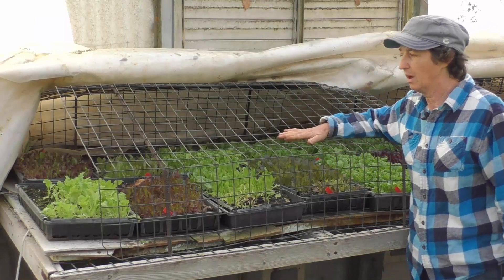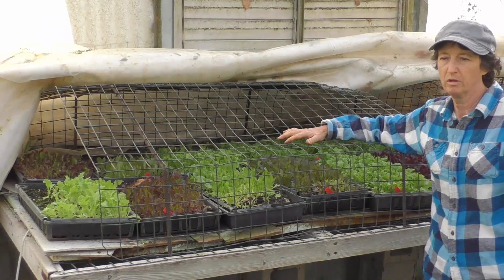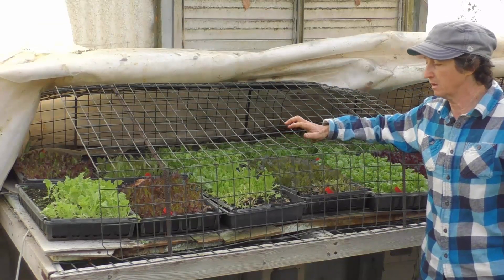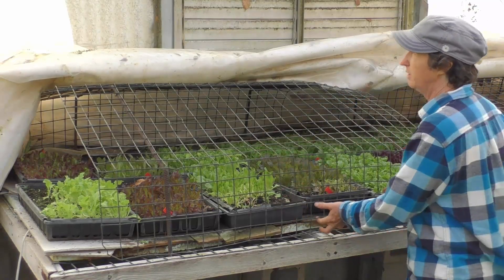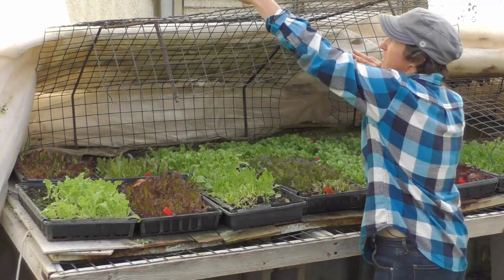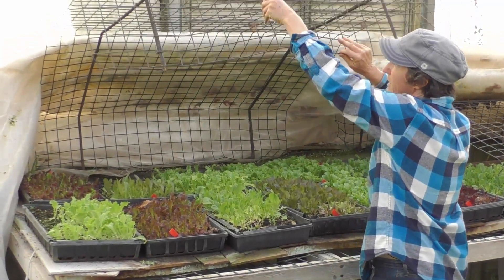This is our other hothouse that we use in the greenhouse. You could also do something like this outside if you wanted to. This is the other wire cage that I was showing you, and then we just have a hook up here where we can lift that up.